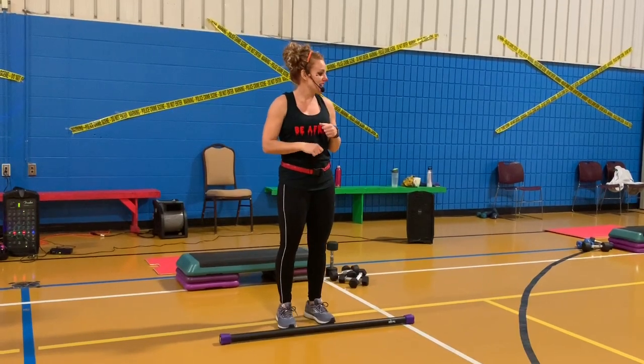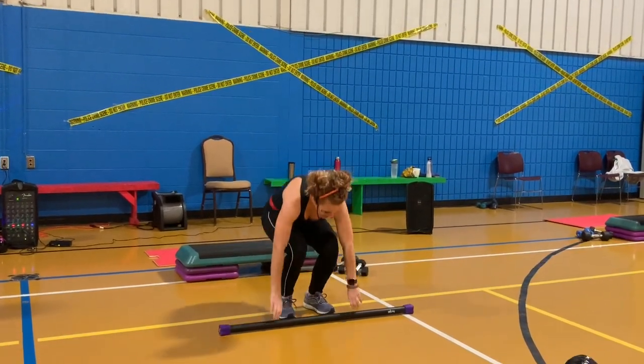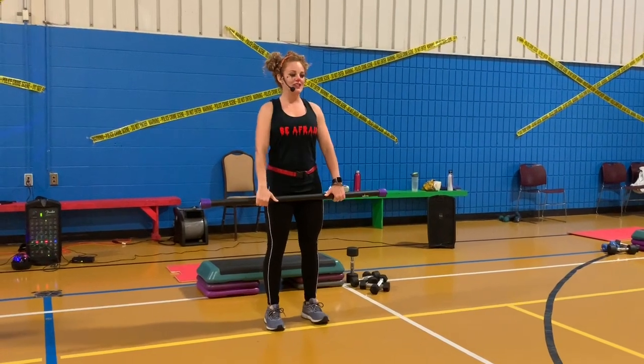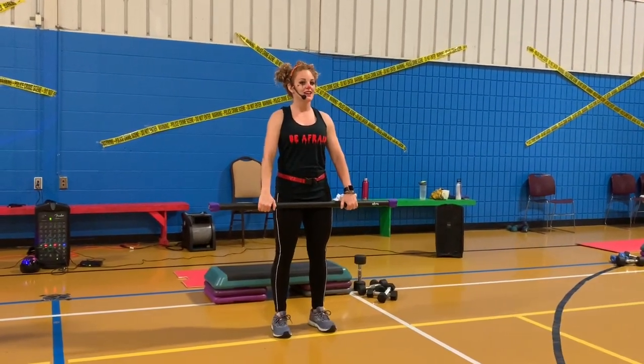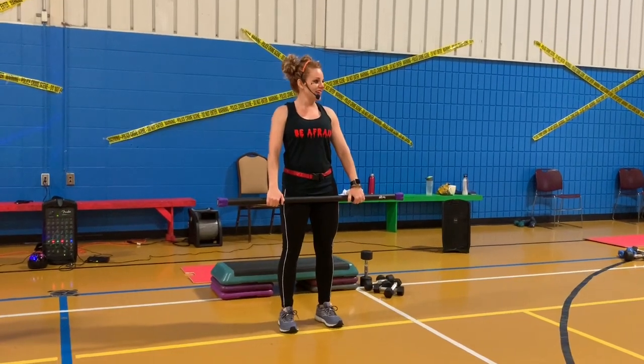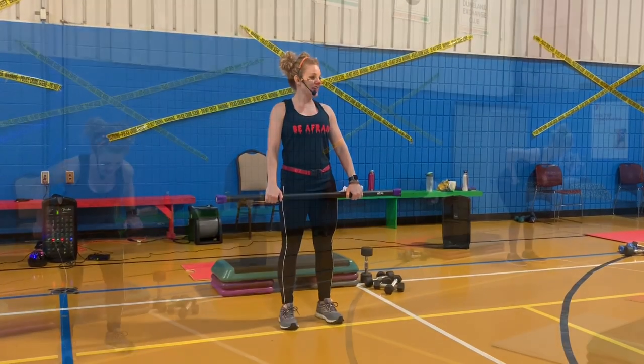Join us today and lift your bar. Set stance, feet right underneath the hips, thumb distance away from your thighs, open up your chest, and we shall begin.